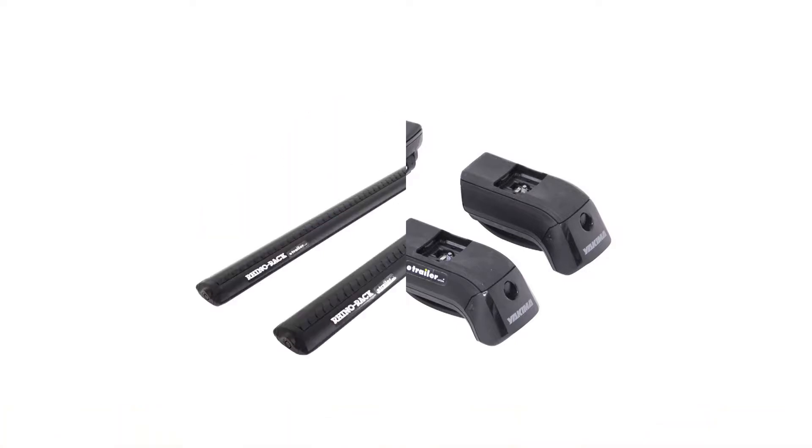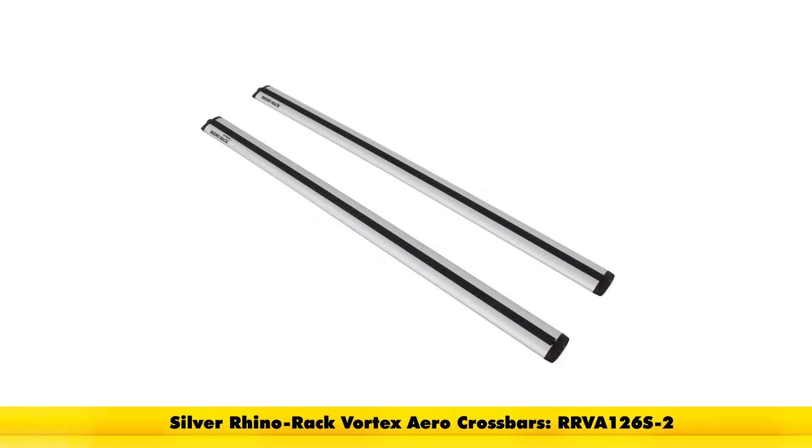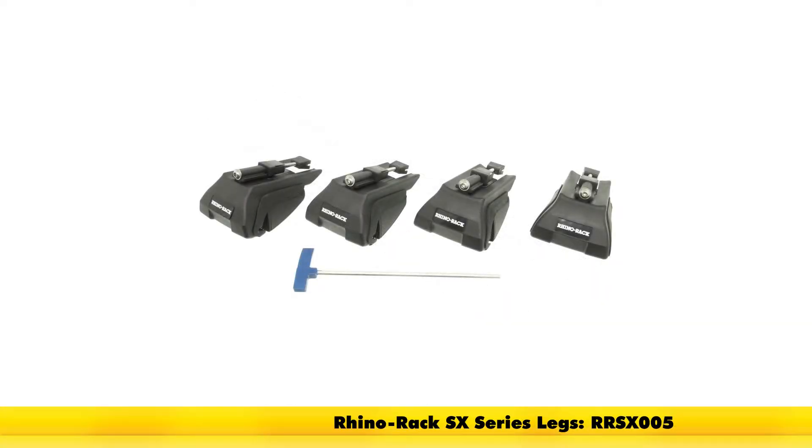With our Rynorak system, this is going to consist of part number RRVA126B-2 — this is the Vortex Aero Crossbar. This also comes in silver as part number RRVA126S-2. To grip it around the side rails, we're going to have the Rynorak SX Series legs, part number RRSX005.